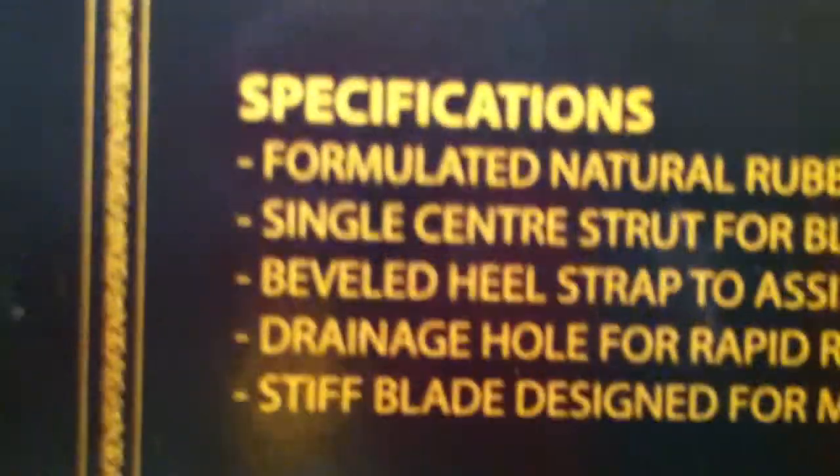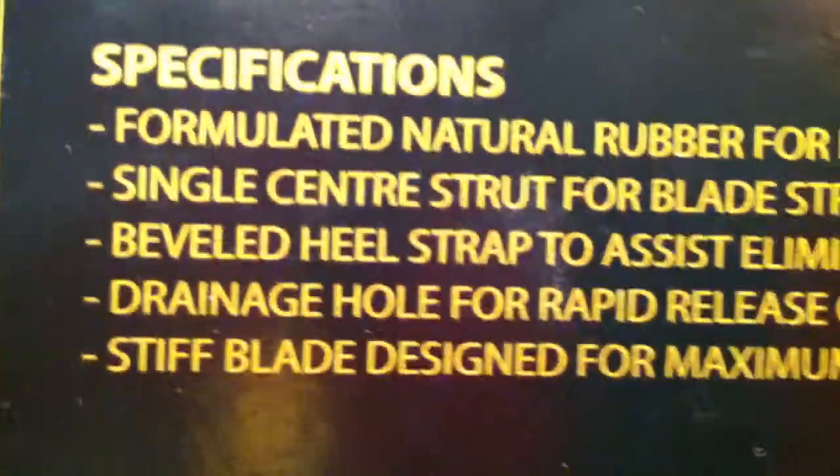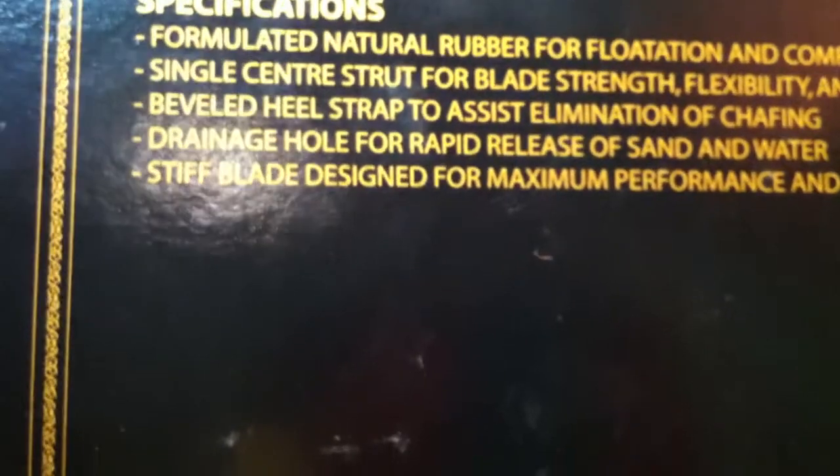The specifications are: it's a formulated natural rubber for flotation and comfort. Let me get that into focus — there we go, so you can see there. Bring it out a little — so those are the specifications.